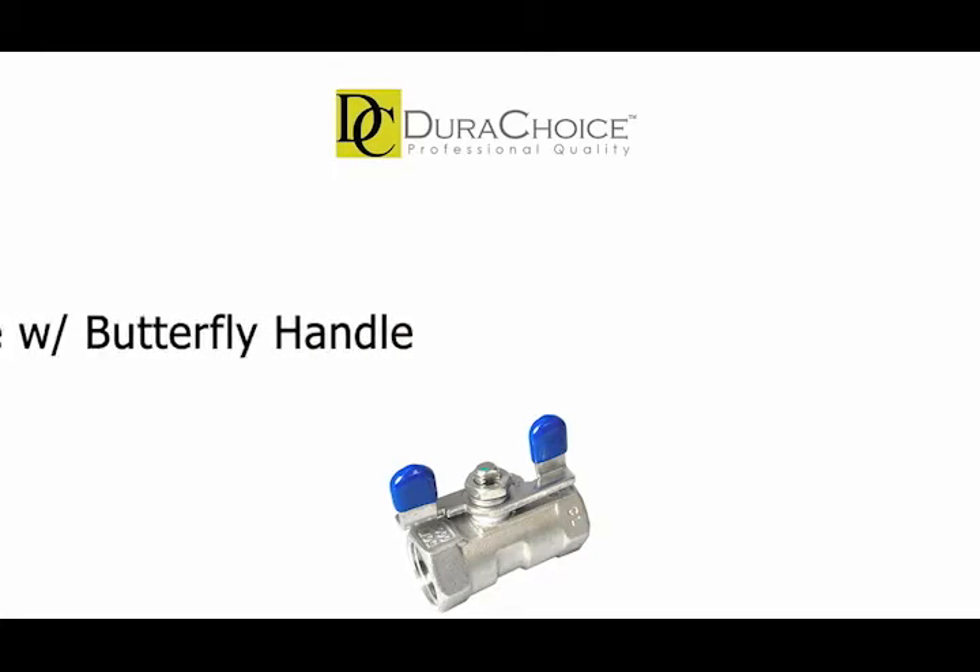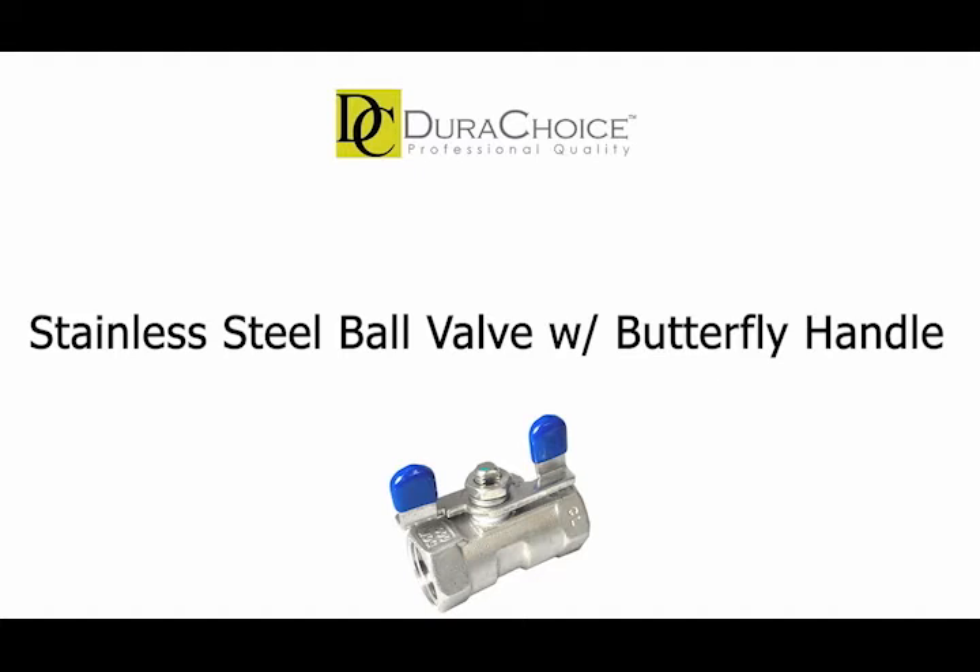Hello and welcome to DuraChoice's product series. Today we're going to talk about the stainless steel ball valve with the butterfly handle, or how we call it, the VBS01B.